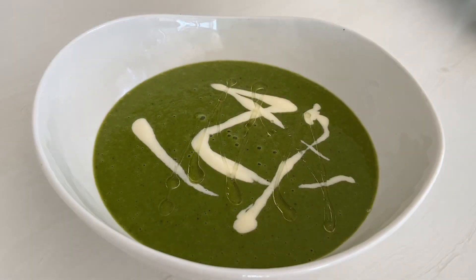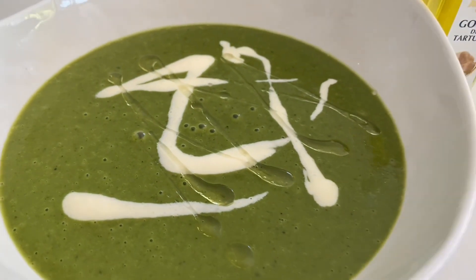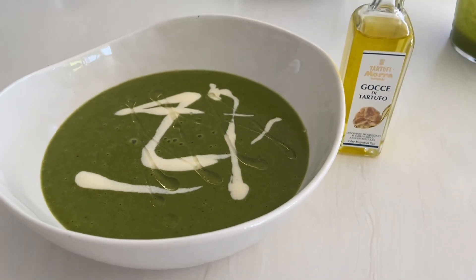If you wanted to make it really decadent, you could add a little white truffle oil on top just to drizzle.